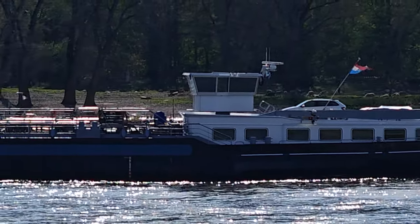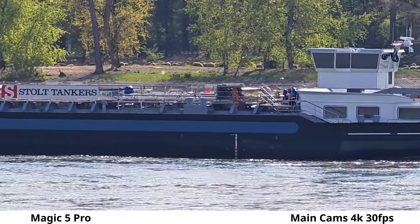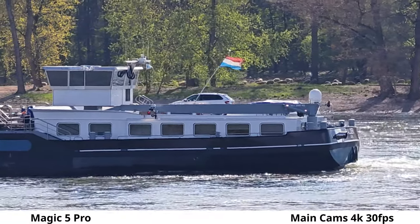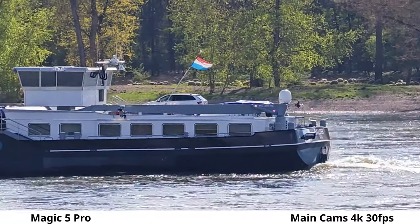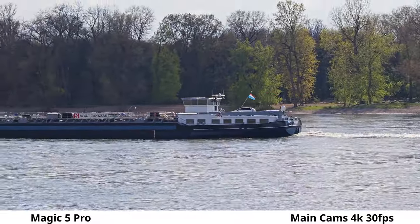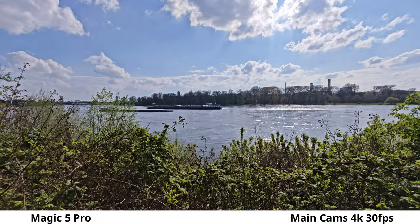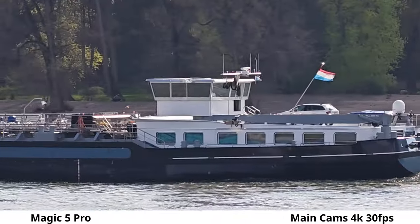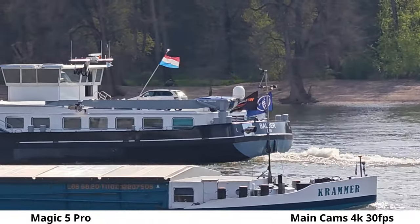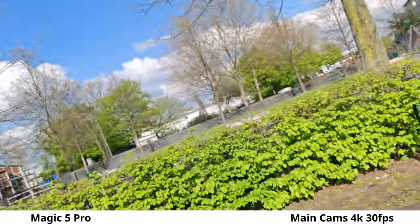Honor Magic 5 Pro — the quality might be even a little bit cleaner here. Showing 10x, 4x, 1x, and ultra-wide angle, then back to 10x with a smooth zoom transition. Another ship is passing by. The Honor also has a very large F1.4 aperture on its almost one-inch, specifically 1/1.12-inch sensor, giving a nice background blur and good HDR.